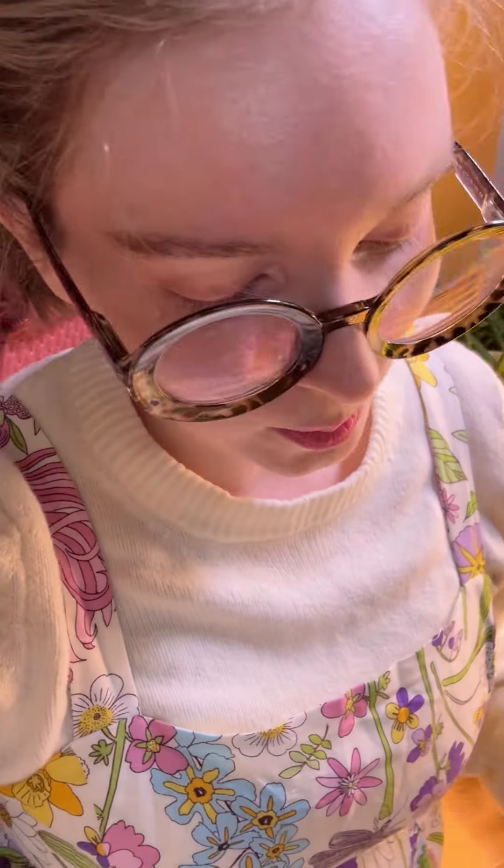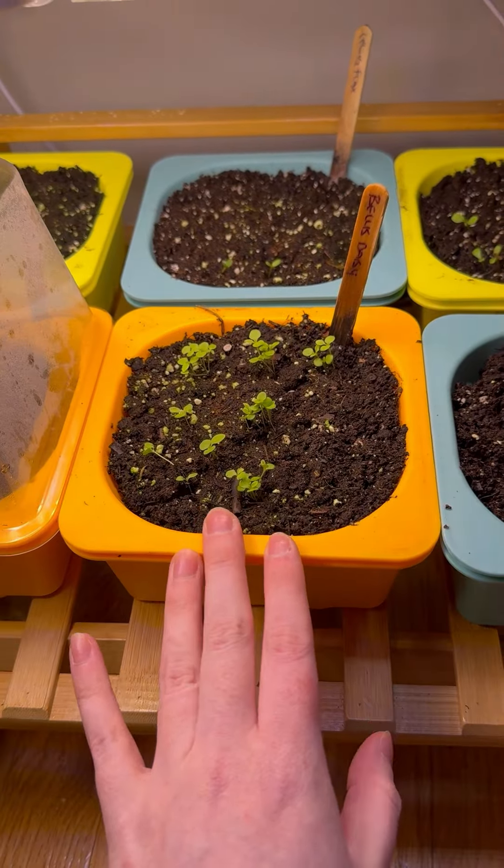Now we wait. I'm going to transfer some of the little guys I already germinated into bigger containers so they can keep growing, and hopefully these new ones will germinate and we'll have lots of flowers to get into the garden. Fast forward a couple of weeks and we have plentiful sproutlings!